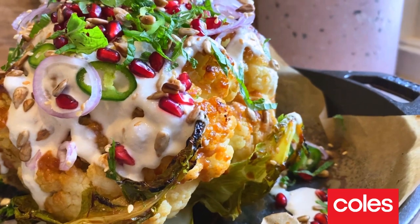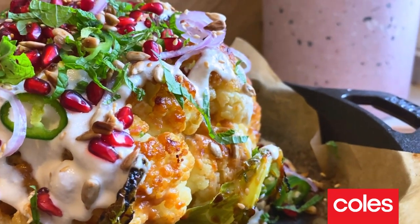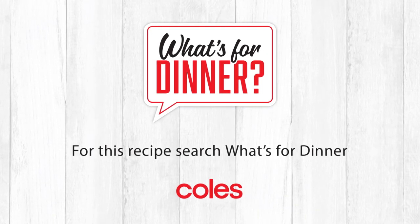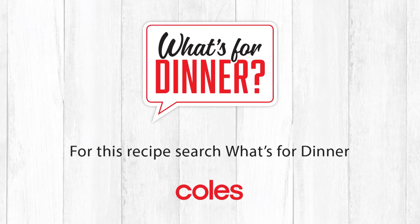Look at that — miso roast cauliflower. Rock star of a vegetarian dish. And that's how you make my miso roasted cauliflower. Give it a go, you will not be disappointed. Happy cooking.